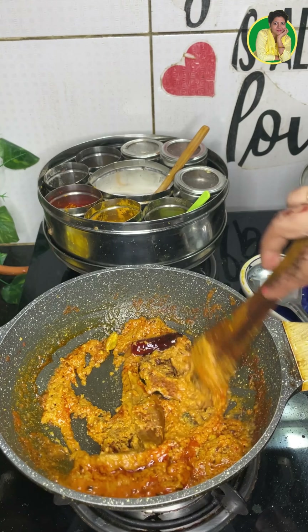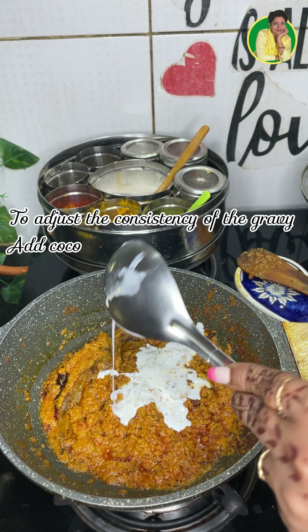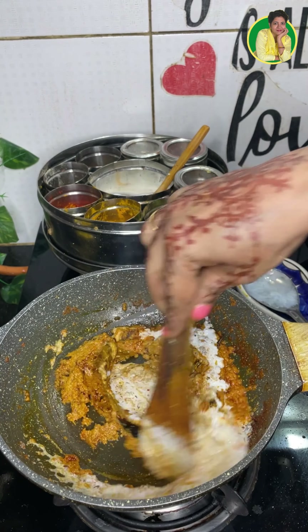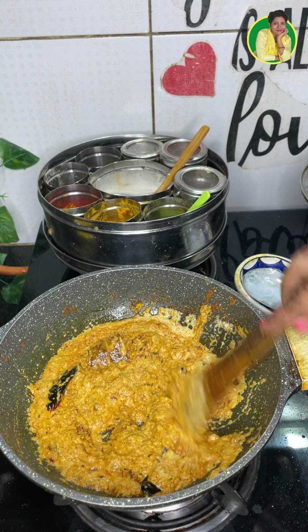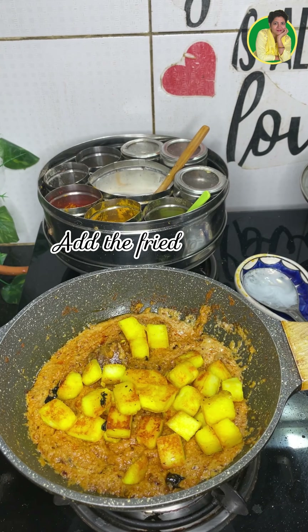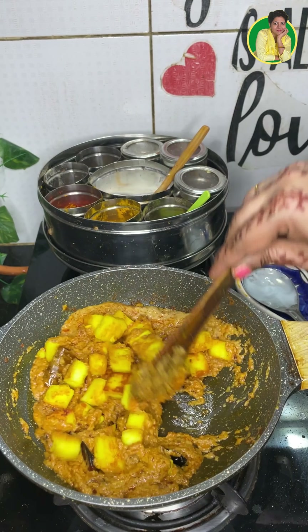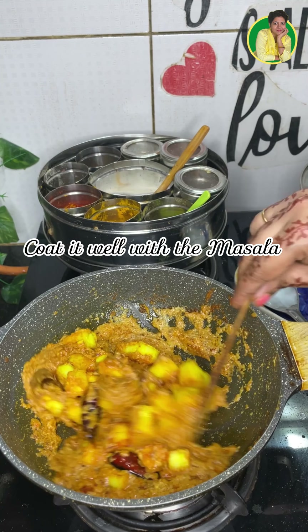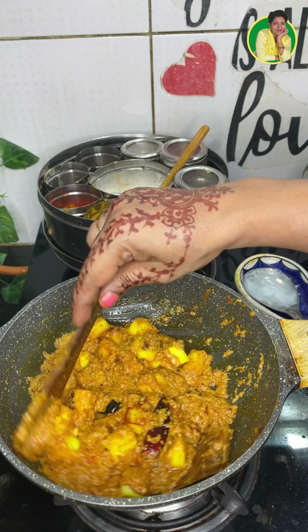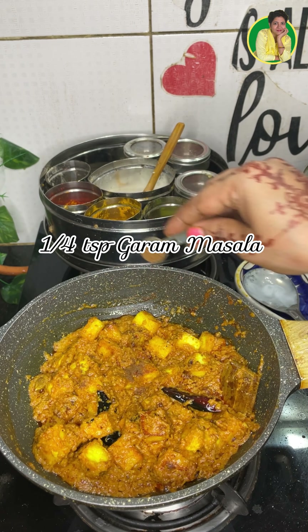This means we are ready. For consistency, you should add this with rice. We coat the paneer well in the paste and add some hot sauce.